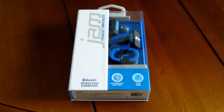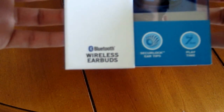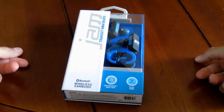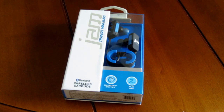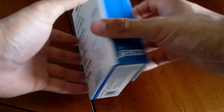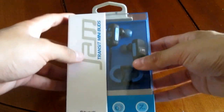Hello everybody, today I have for you a quick unboxing and setup of the JAM Transit Mini Buds Bluetooth wireless earbuds. These are Bluetooth wireless earbuds and they are pretty cheap at around 40 bucks — that's a nice price. I was looking for some inexpensive Bluetooth headphones to use with my Android Wear so I can work out without worrying about cables.